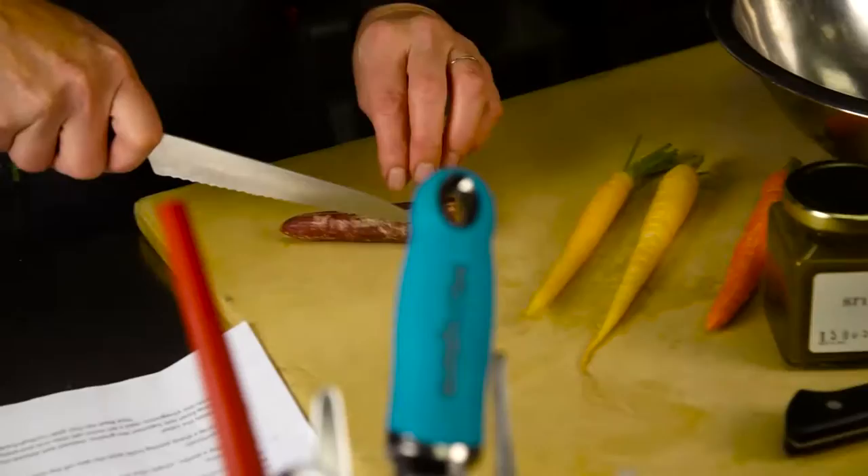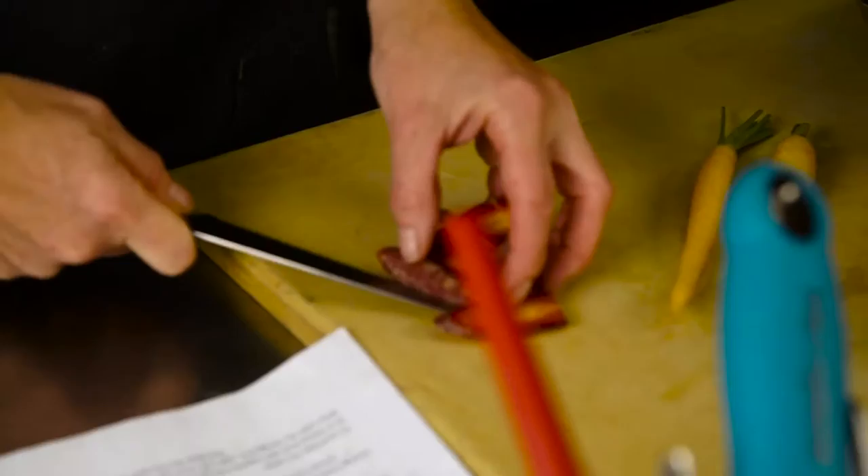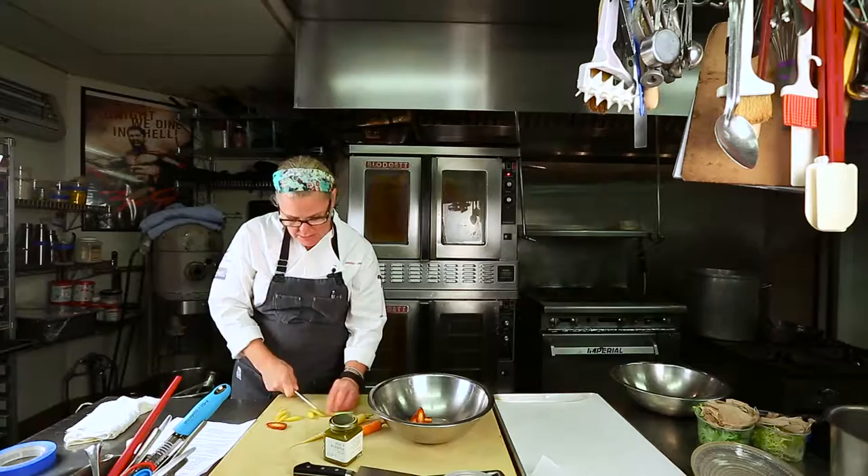I'd like to cut them into pieces that would be nice to eat afterwards — never anything too big that wouldn't fit in your mouth in a polite manner for one of your guests. We've already scrubbed these carrots. I don't like to peel them; I like to just scrub them really nice. I think that's the best way.